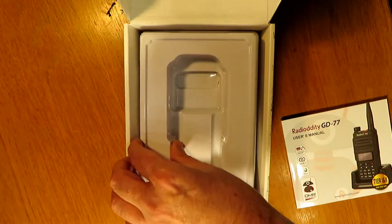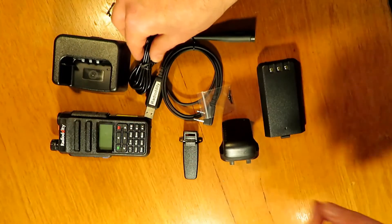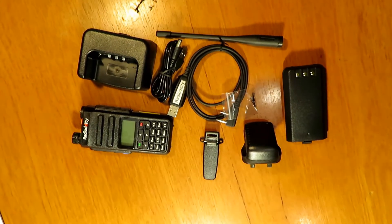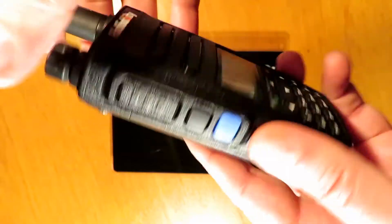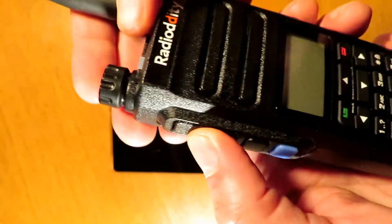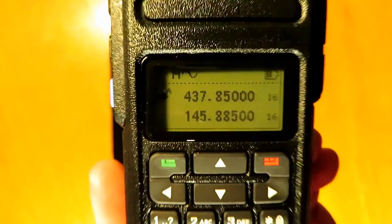It feels nice in the hand from first off, and it comes with the usual assortment of stuff. I just took it out of the box. This one comes with a programming cable, which is useful, and a charging base, which is the norm these days. You'll see from the plastic it's nice and grippy, with a textured feel. It feels a reasonable weight, not too heavy.